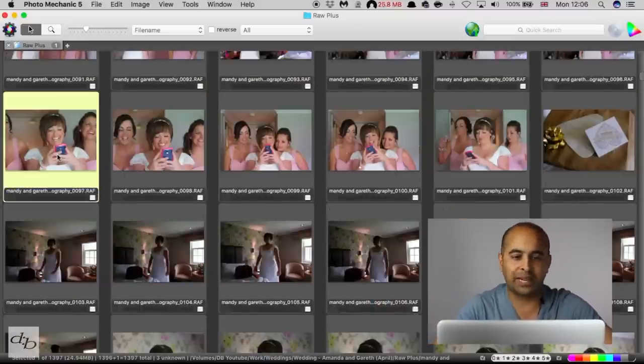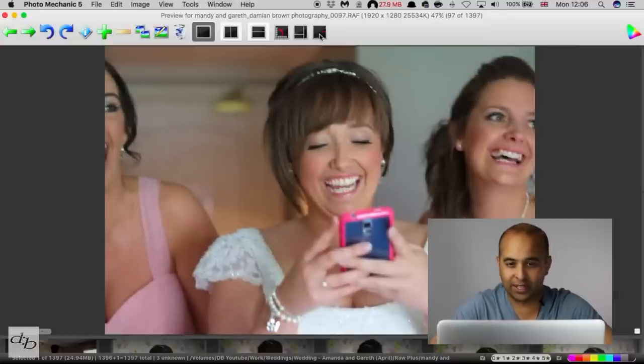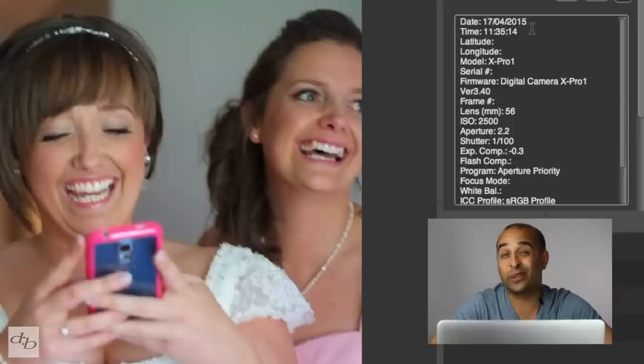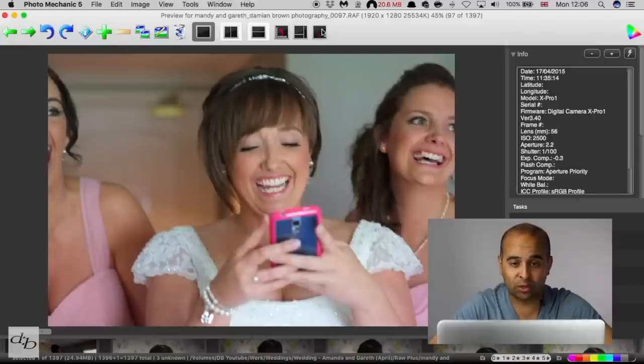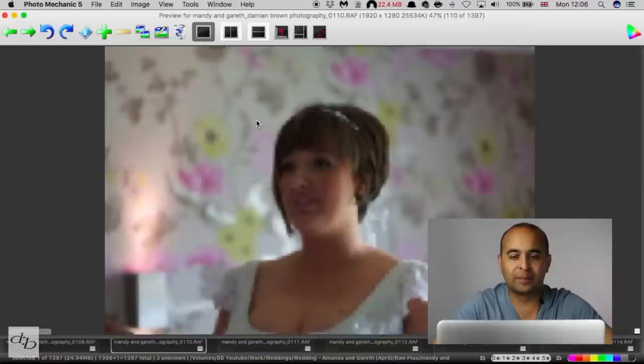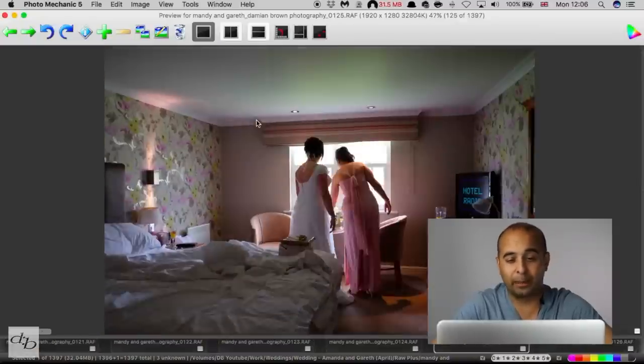I press the spacebar and I can see that shot is not ideal. If I click over here I can get a full screen version, then click back. On this side I've got my info — I can see it was shot on the 17th of April 2015 with an X-Pro1 with a 56mm lens at f/2.2. I can see all that information as I scroll through, and it's pretty quick even on a slow MacBook Air.